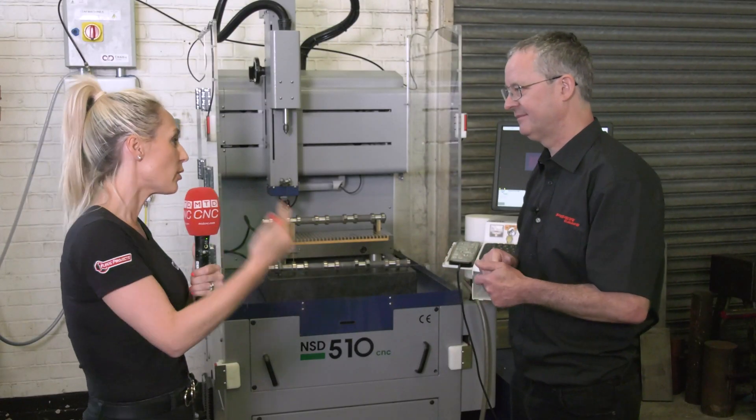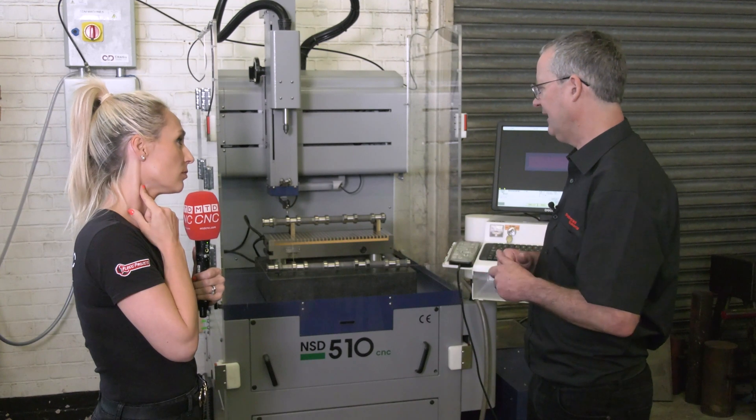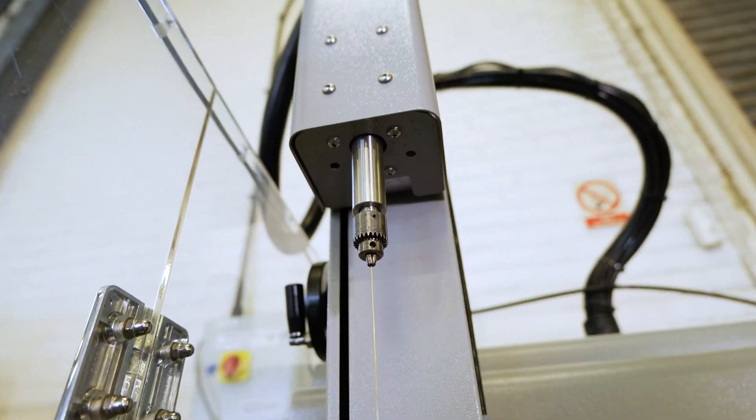So really you needed that little bit of education to help you go forward in the process? Yes, it's just being convinced. It's a fair bit of money and we need to see it working, see the process times, make sure it's suitable for us. And yeah, it's great.